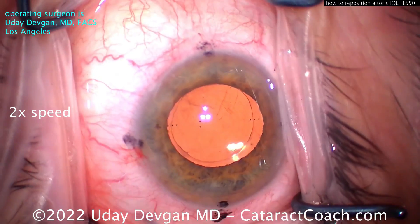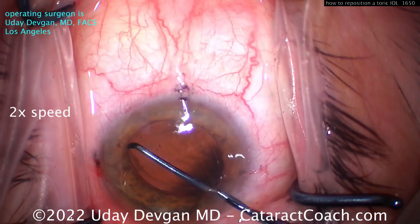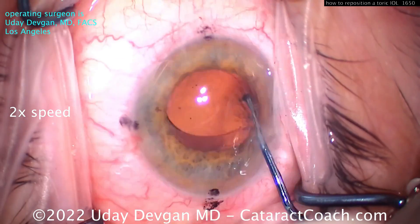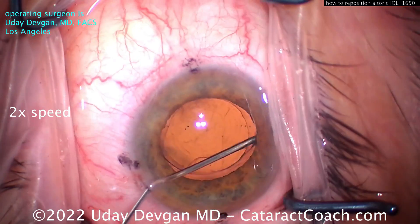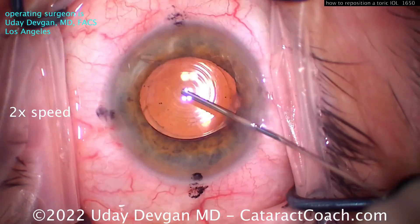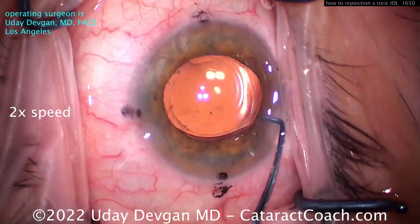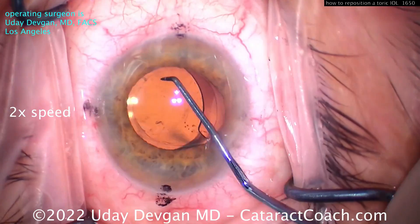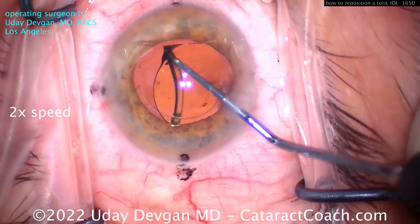Also spread it back to open up the anterior and posterior capsule leaflets — you want the lens capsular bag to be open out to the equator. Now we can try to lift the lens up and get the haptics out. These haptics on this platform have a bulbous tip, so if it doesn't come out, don't force it. Instead, inject more viscoelastic to open up the capsular bag all the way out to the equator to free the optic. Now it rotates and we can pull it up — it's totally free.